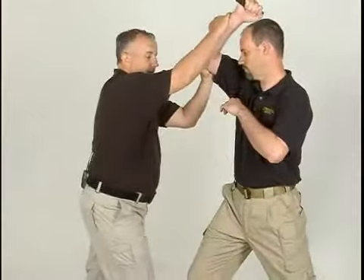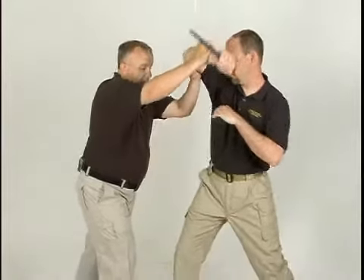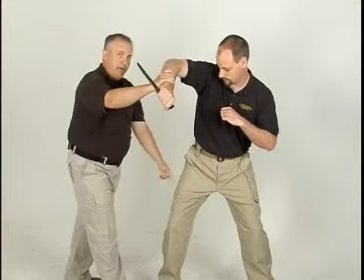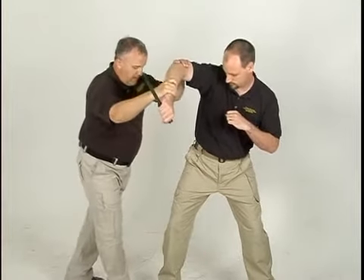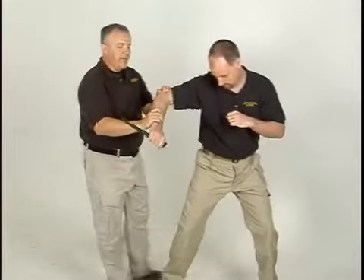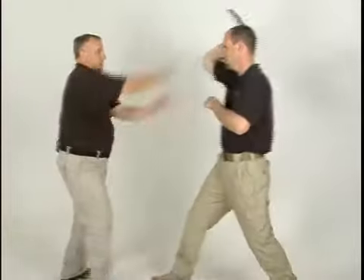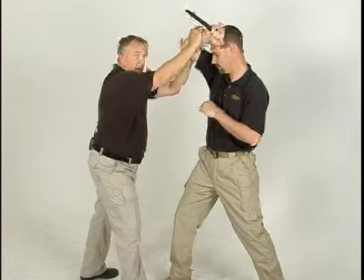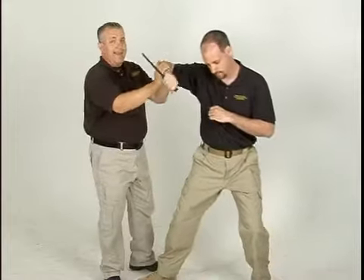So as Daniel comes in, I'm going to go get it right away. I'm going to begin to turn his body, and as I do, you'll notice that the side of his thigh is exposed. This is a great target. I raise my knee and drive directly into the side of his thigh, locking this motion and stopping the attack.